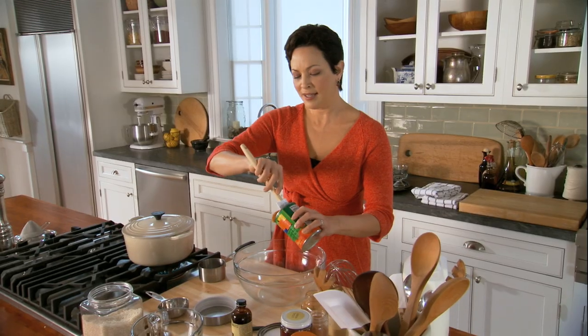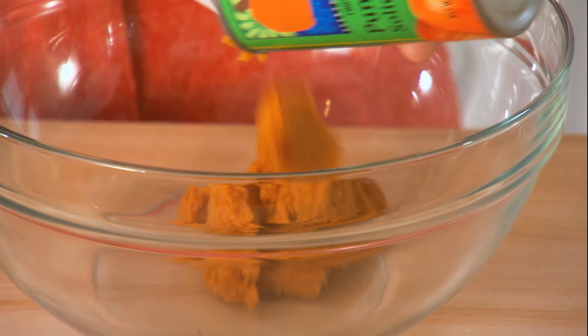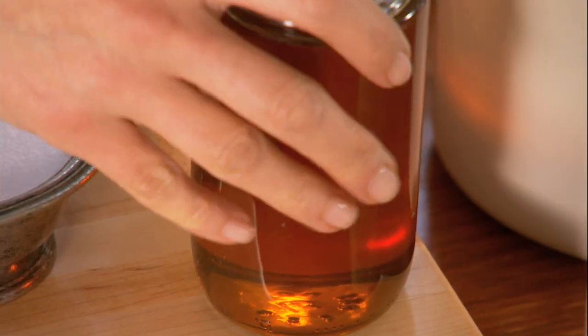So canned pumpkin — perfect here. And the reason why it's orange is because it's so rich in vitamin A.